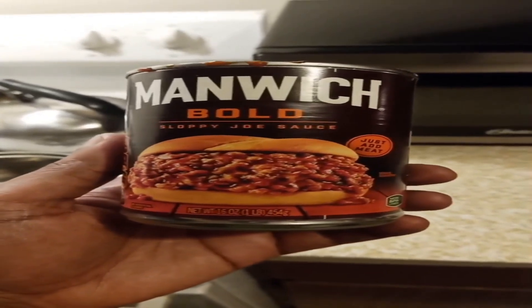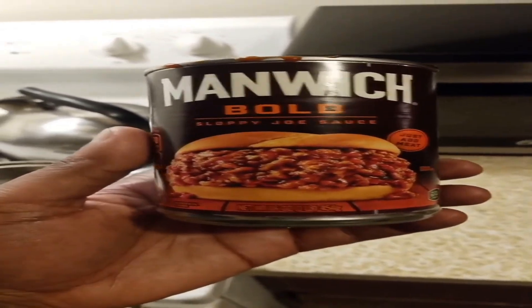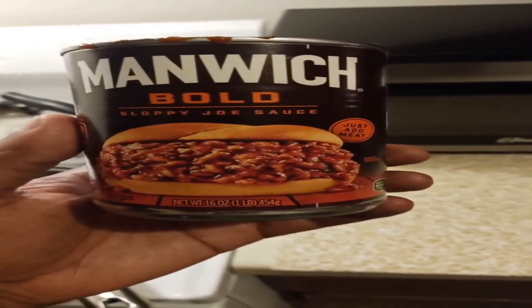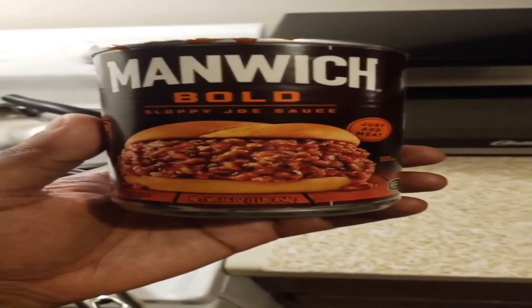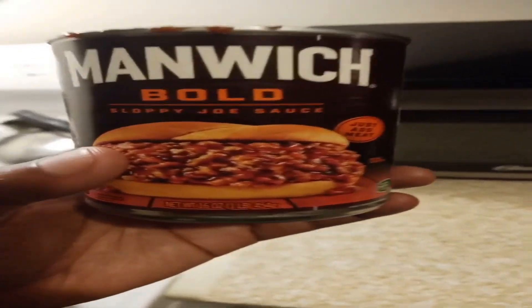What's up guys, it's Cosmotron here, back with another video. And this is what we're having for dinner tonight. We're having some Manwich — it has a bold taste of sloppy joe sauce, and all we had to do was just add the meat.